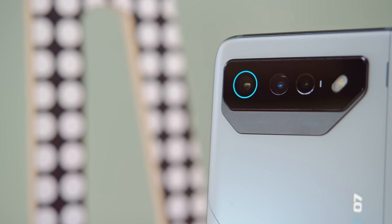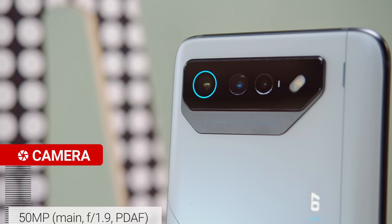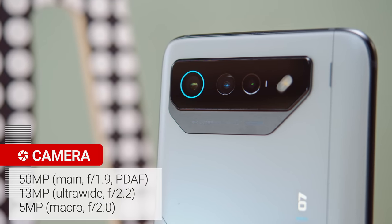The rear cameras of the ROG Phone 7 haven't changed from the previous generation — you get a 50MP main camera, a 13MP ultrawide, and a 5MP macro cam. The main cam's photos come out at 12.5MP due to pixel binning, and they look good with plenty of detail and true-to-life colors. Dynamic range is decently wide, though contrast is a bit high, and fine details like foliage can look a bit artificial up close. There is a 2x digital zoom on the viewfinder with okay quality, quite close to non-zoomed photos but with some additional sharpening.